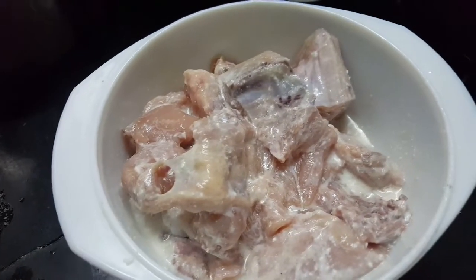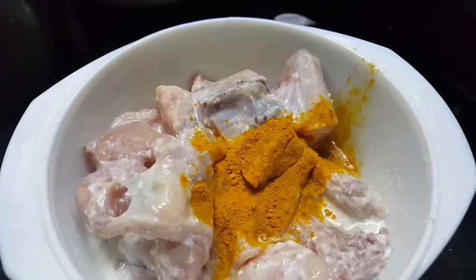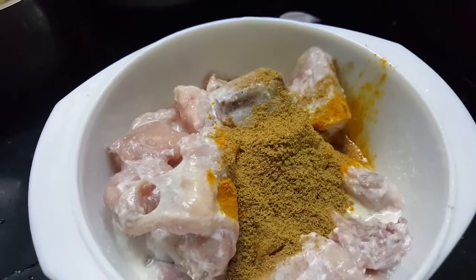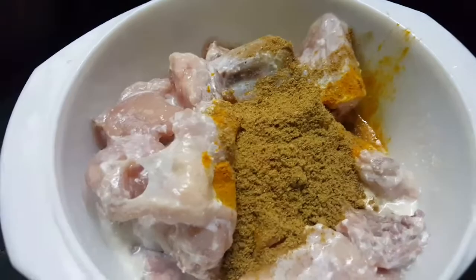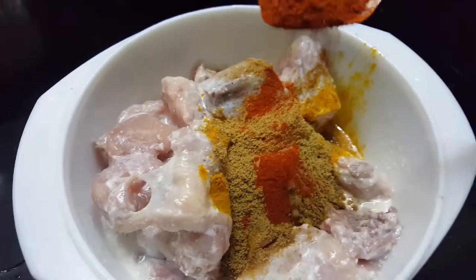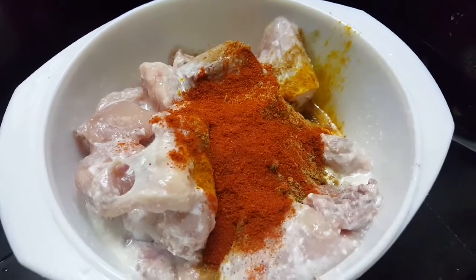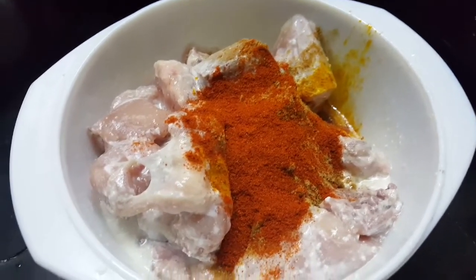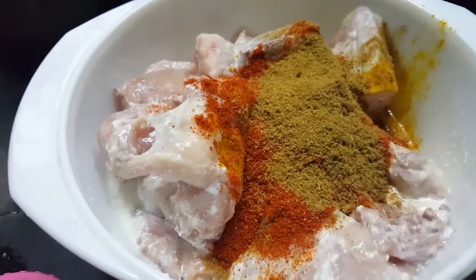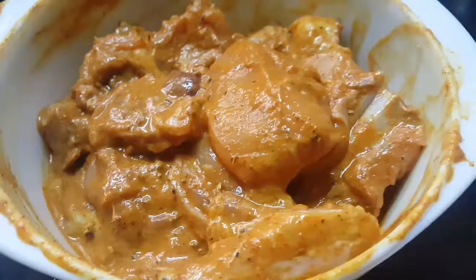Let's mix it evenly. Add half tablespoon, add 1 tablespoon, add 2 tablespoon, add 1 tablespoon. Add about 1 tablespoon. Add half a lemon.